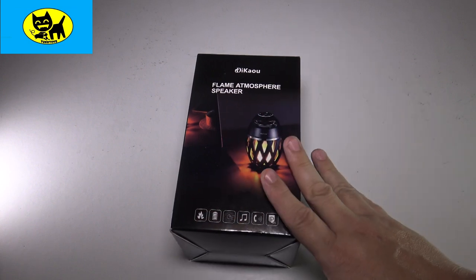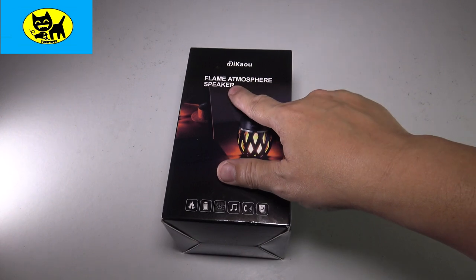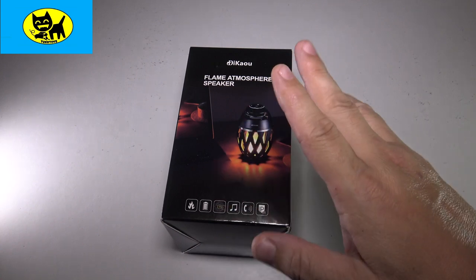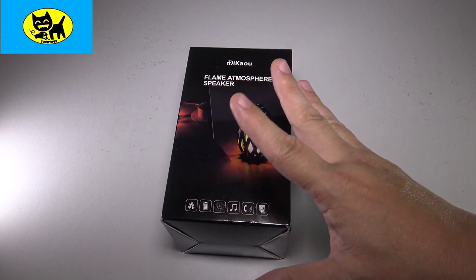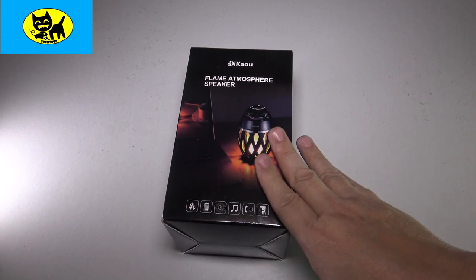Hey friends, Tux here. I got something super cool here for you today. This is a flame atmosphere speaker. It combines two of my favorite things: Bluetooth speakers and music, and the relaxing feel you get from a candle or, for us, a fireplace. You know how flames are very relaxing and great atmosphere lighting. This combines both those things for you.